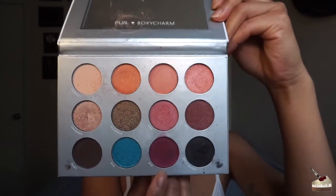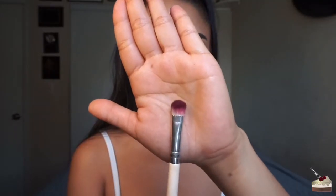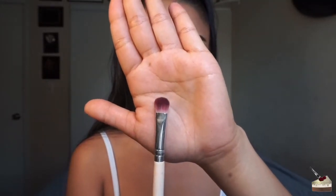So like I said, I'm picking up this purple from that same palette and using this more concentrated fluffy flat brush to apply that into my crease. And I'm going to blend that out and fade it towards my brows.